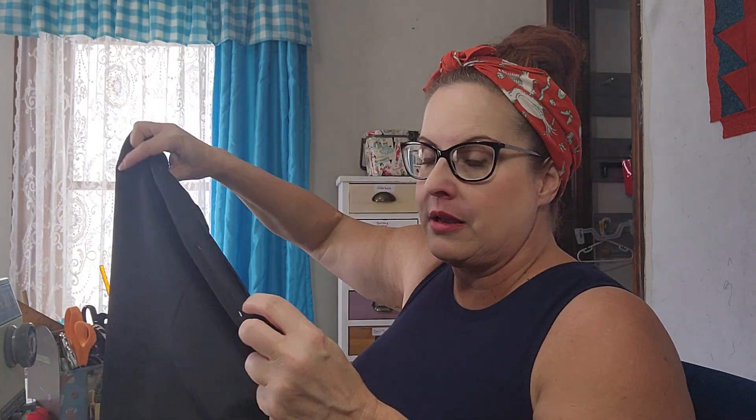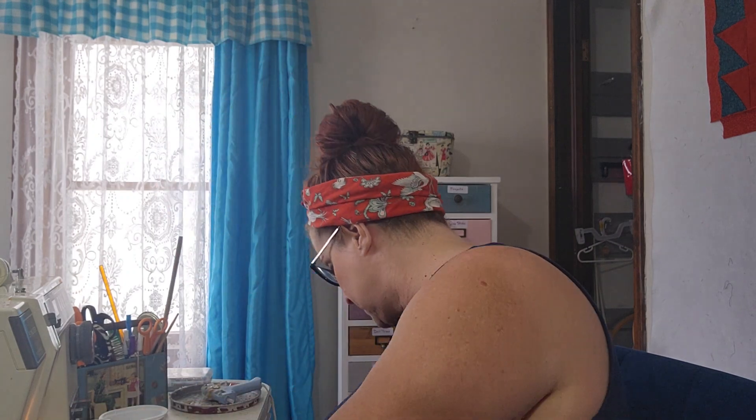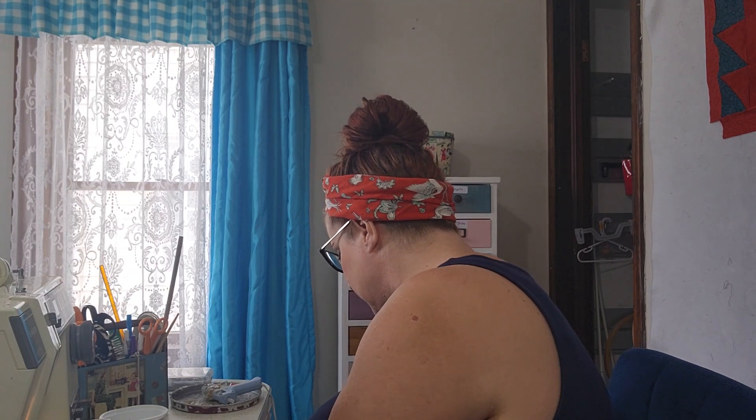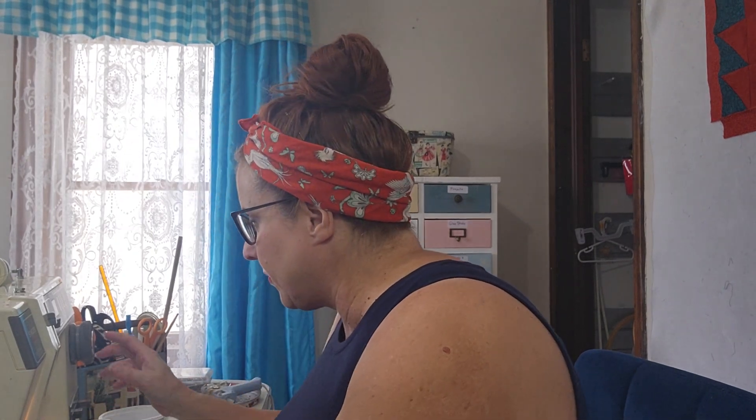I had my machine already threaded with black polyester thread. I'm going to start underneath the belt loop, and what I'm going to do is sew a quarter of an inch seam down from the original seam, just to bring it in and make it smaller. We need a straight stitch, and I've got it on a number two stitch length.